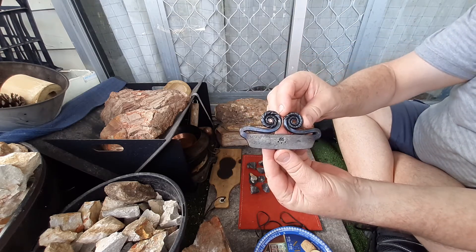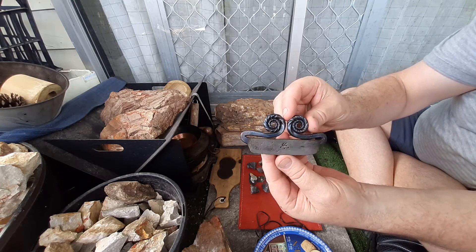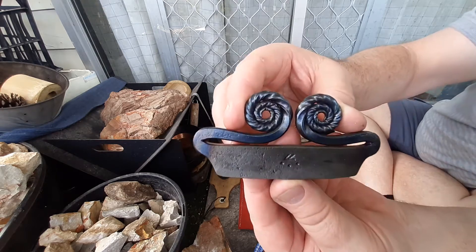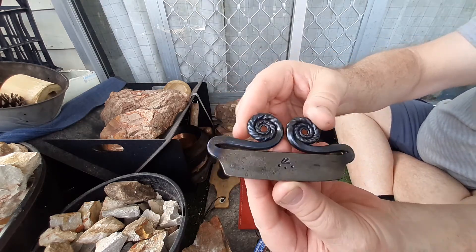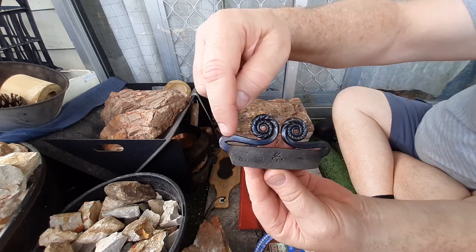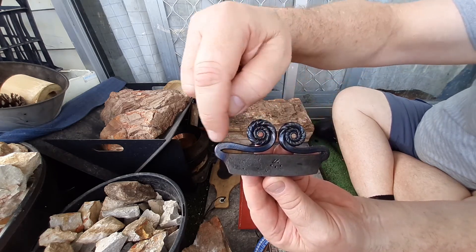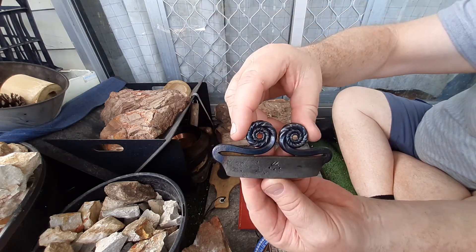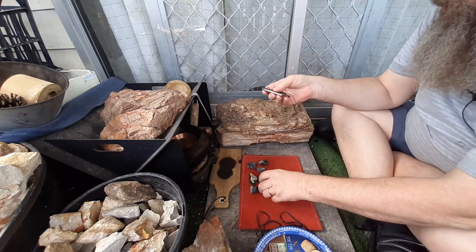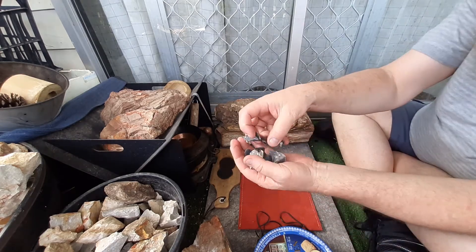Andy made this one for me a little while ago. There it is, it's beautiful, exactly like I asked him to do it for me. Up close you can see his mark and obviously see the colors where he's annealed all the tines — fantastic striker, perfect.